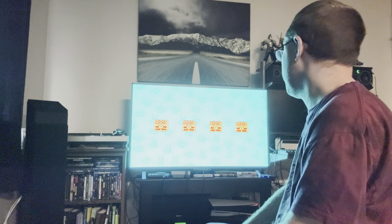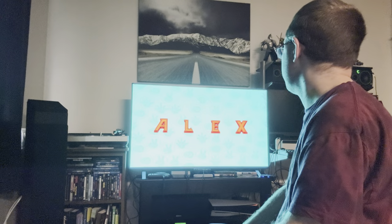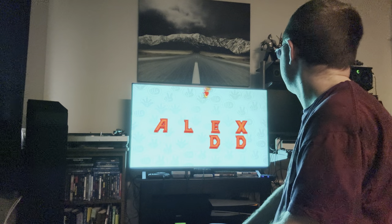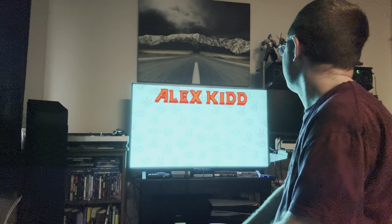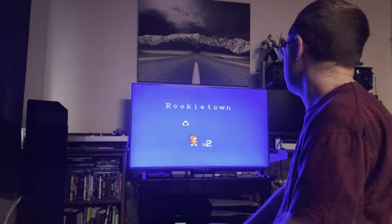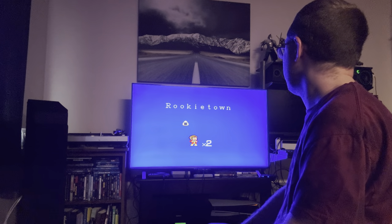If you can find this for $80 or less, yes, it's still worth buying. I wouldn't pay $150 or $200 from scalpers on eBay. It's worth the money even without hacking it, but it's also easier to hack than some of the other mini consoles.